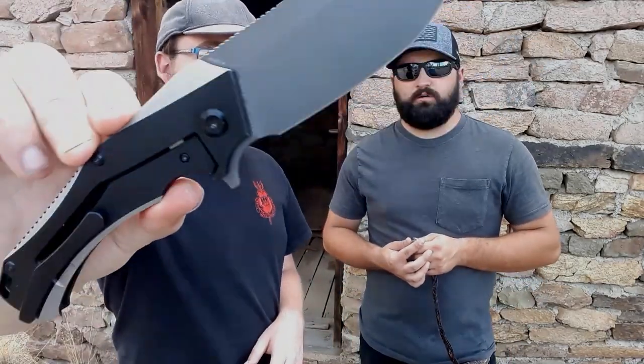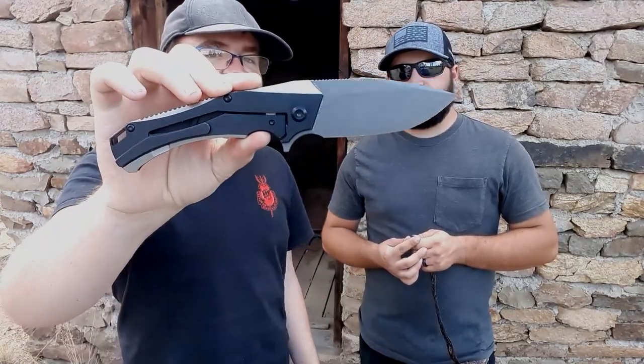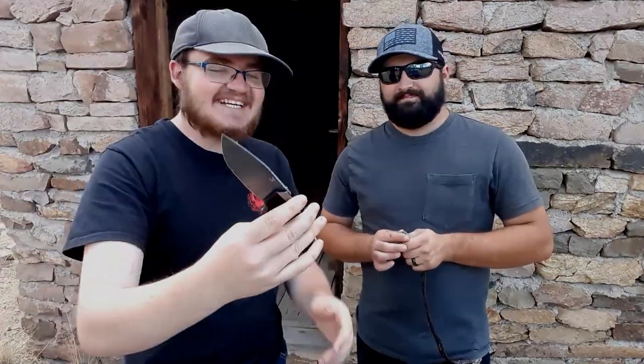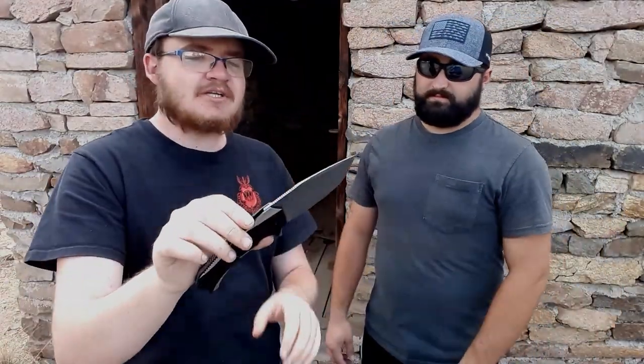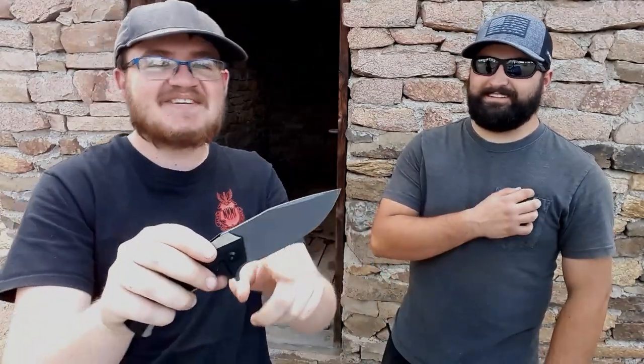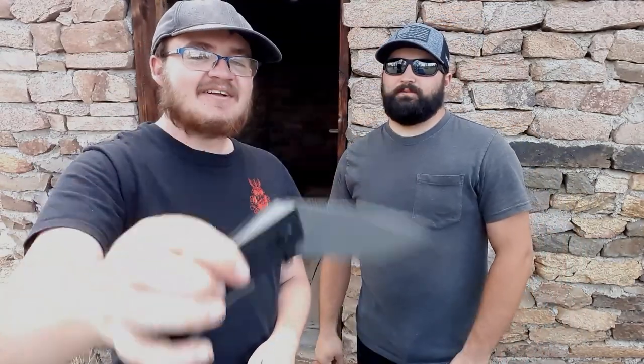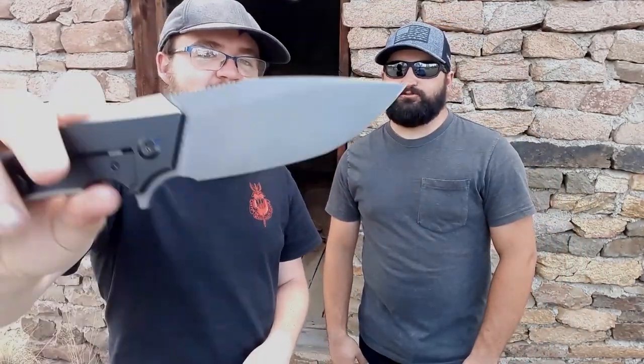Next up is the Concept Hell Axe, designed by Michael Williamson. It comes in a couple of different price tiers and now has a small version too, but this is one of the premium versions with XC35E blade steel and a titanium frame lock. The action is very smooth and it has a beautiful ring on deployment.